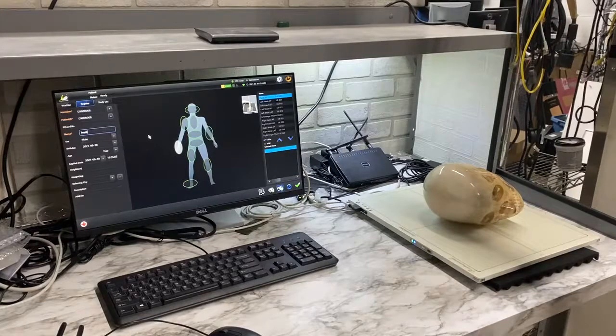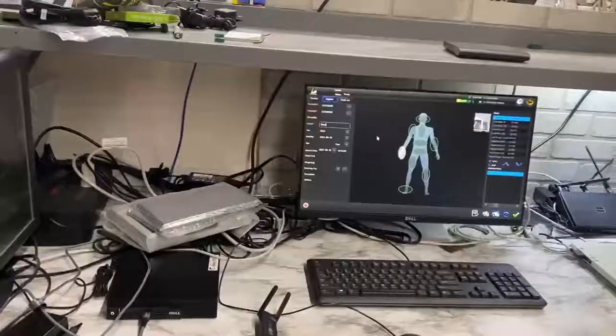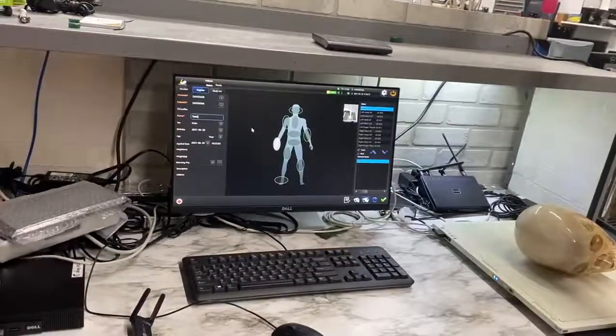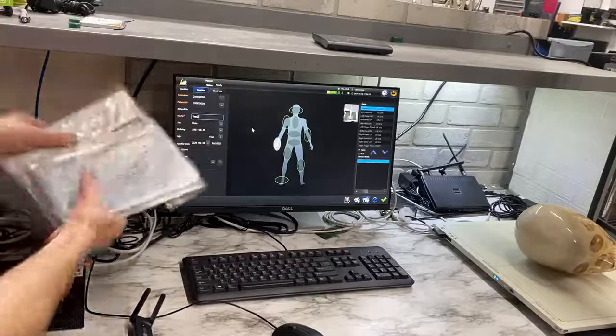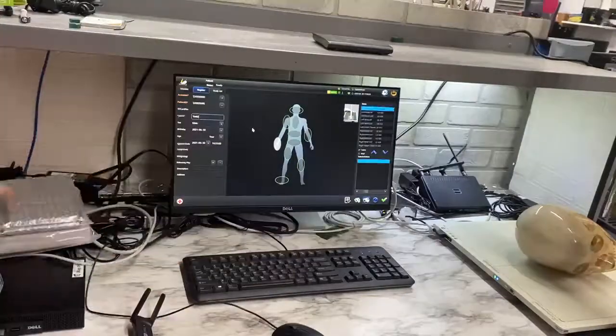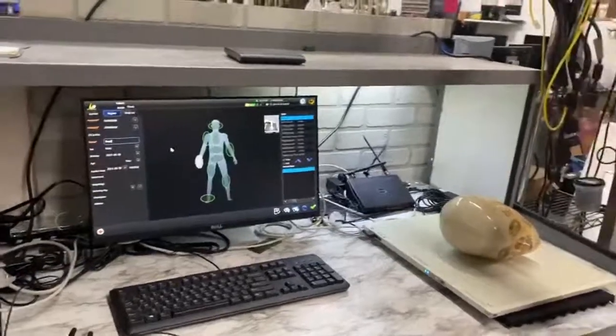It comes with everything you need to do that, which is basically the panel itself, the computer workstation over here, the monitor, and a battery charger — it comes with two batteries. You can use it in the wireless battery mode or you can power up the DR wired. If you're not going to be moving it away from the bucky, you can just power it with the tethered cable.